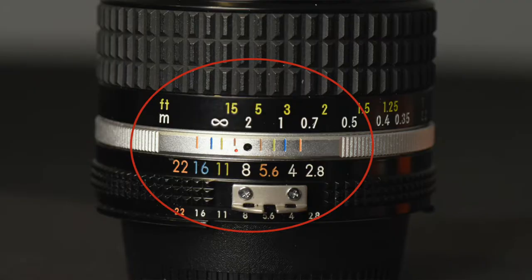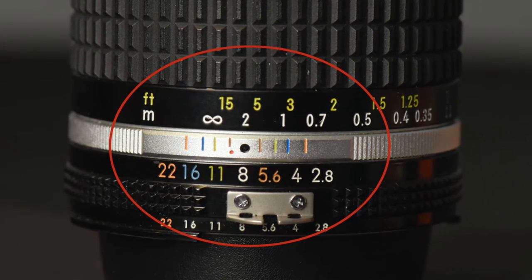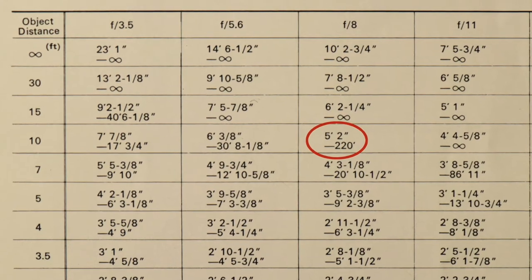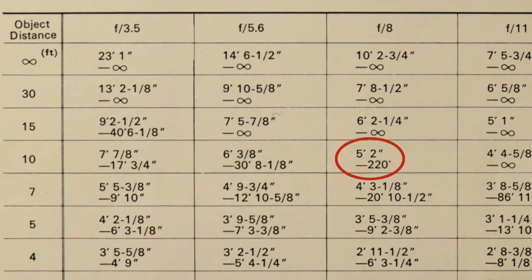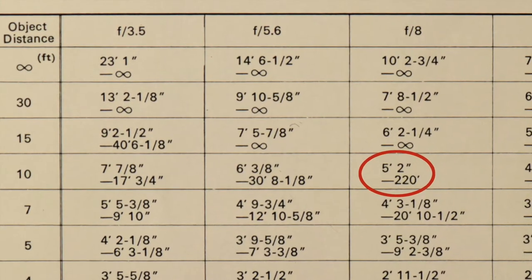This lens is perfect for landscape photography, environmental portraits, architectural photography, and small groups. In my last video, I explained why a wide-angle manual focus lens is great for street photography, and this lens is perfect for it. On a Nikon depth of field chart for a 28-millimeter lens focused at 10 feet at f/8, everything from 5 feet to 220 feet will be acceptably sharp. This lens is small and weighs less than 9 ounces.